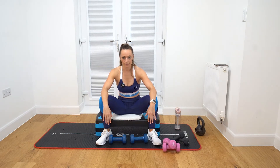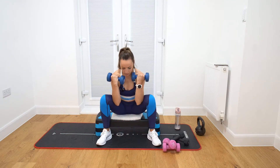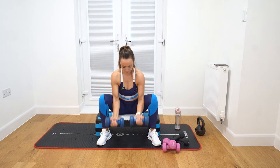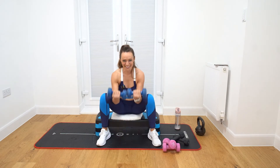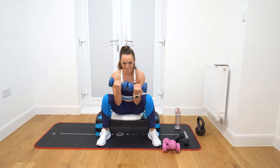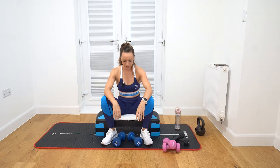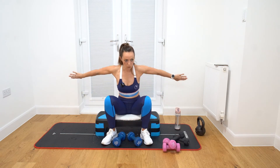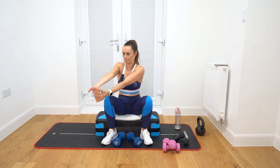Round number ten. Ready? Let's go. One, two, three, four, five, six, seven, eight, nine, ten. Push those thumbs away — push that hand away. Ouch.